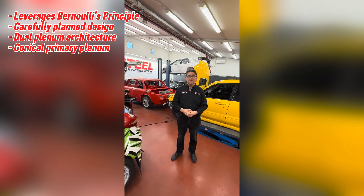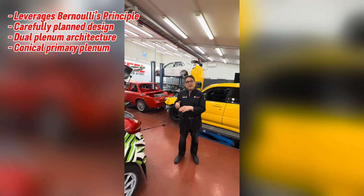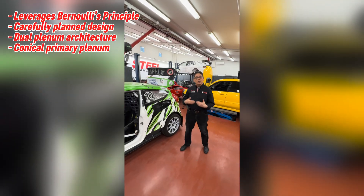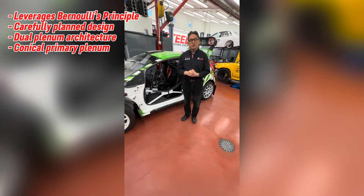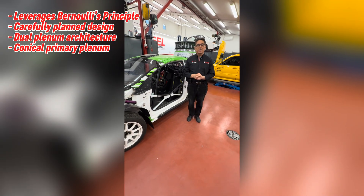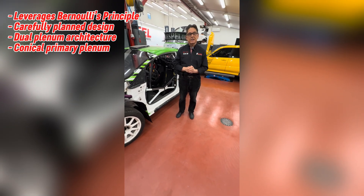We are leveraging to the maximum extent the Swiss physicist Bernoulli's law, whereby in a carefully designed tapered conical pipe the speed and airflow of gases increases while the pressure decreases. If you have a carefully designed conical pipe with an end cap optimized for airflow and an inlet on the bottom of the primary plenum, we can guarantee a smooth and uniform airflow which enters the pressure box on the secondary plenum, and then we feed the air to the cylinder head.